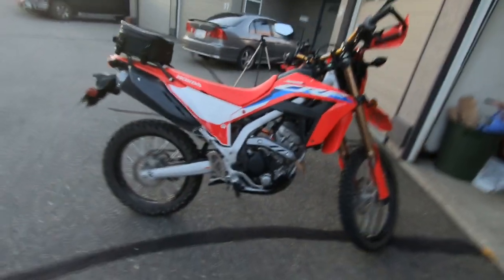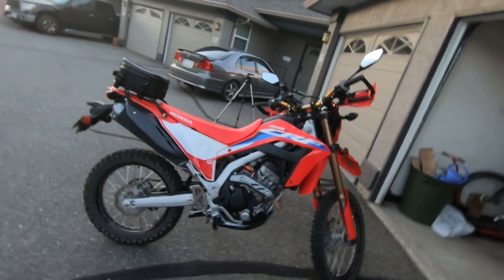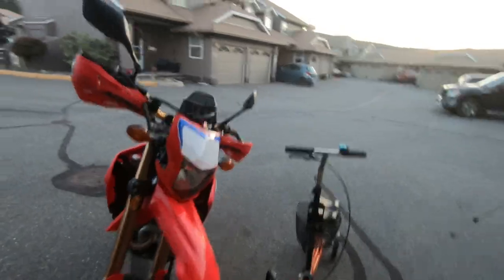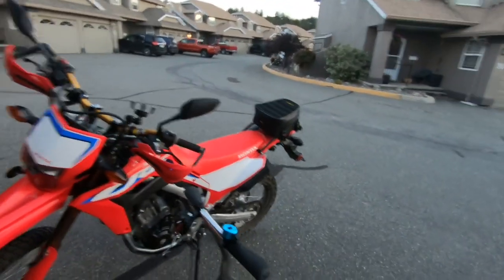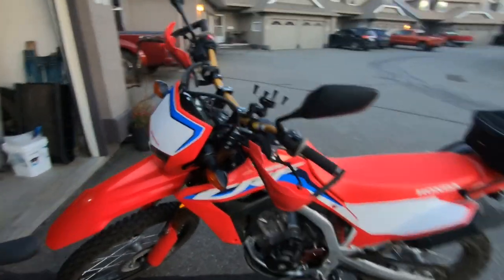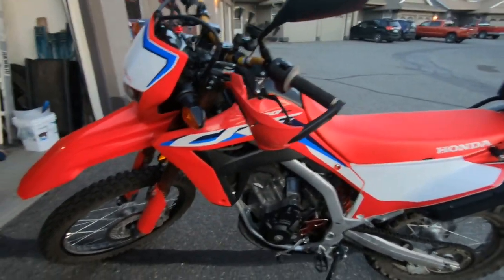There's a look at the accessories so far on the 2021 CRF 300L. If you have any questions about any of those bits, leave a note in the comments, or if you found an accessory you think is worthwhile, share it too.